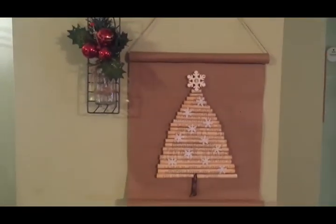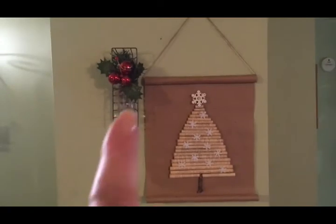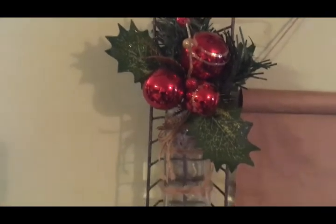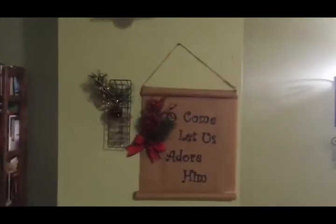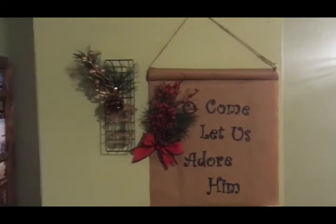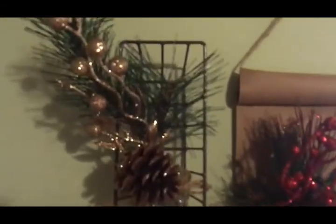The lighting down in my basement is not great so I'm hoping you can get a good idea of what it looks like on my wall. I have the Christmas tree one over here with this little vase holder that I made — I change out the florals in it for the seasons — and then I have the 'Come Let Us Adore Him' one on the other side with another vase here.